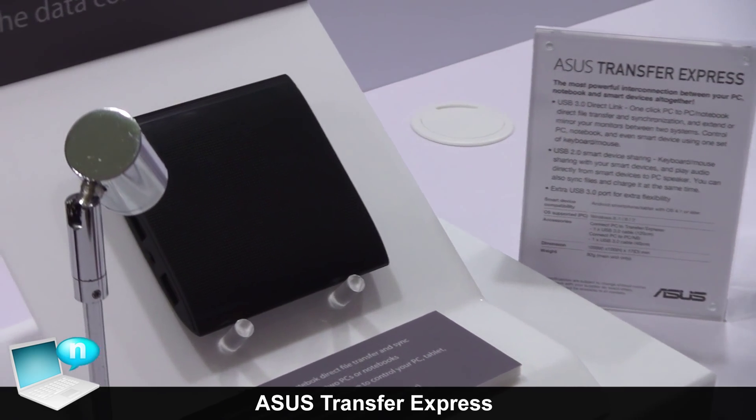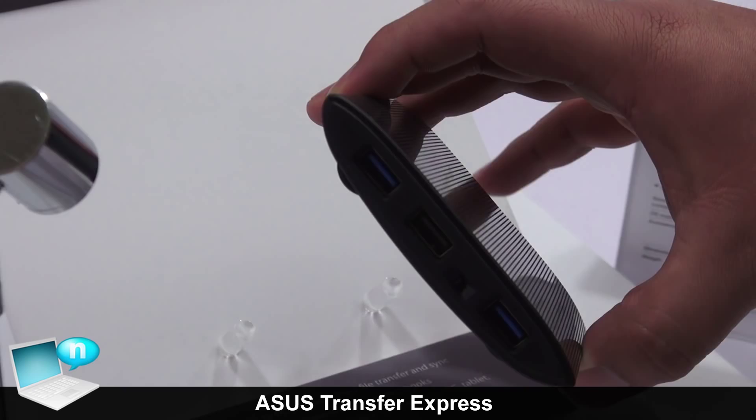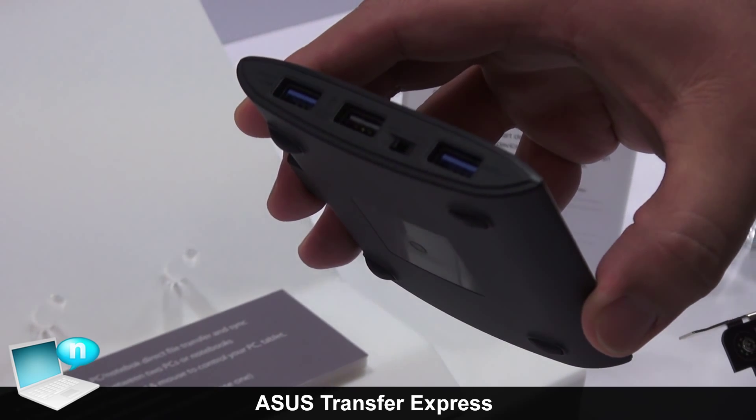Here we have the Transfer Express. This is a new accessory that we're going to be releasing for mobile users. You can see that first it has a USB input and then it has a hub built in, so automatically you just get some additional USB 3.0 ports.